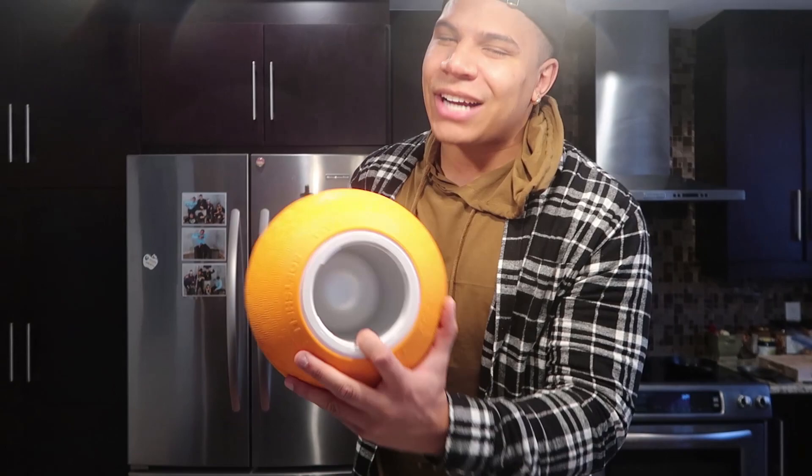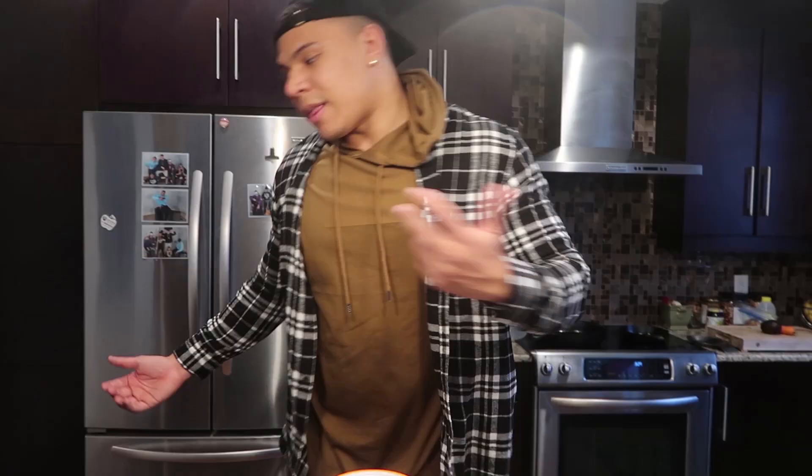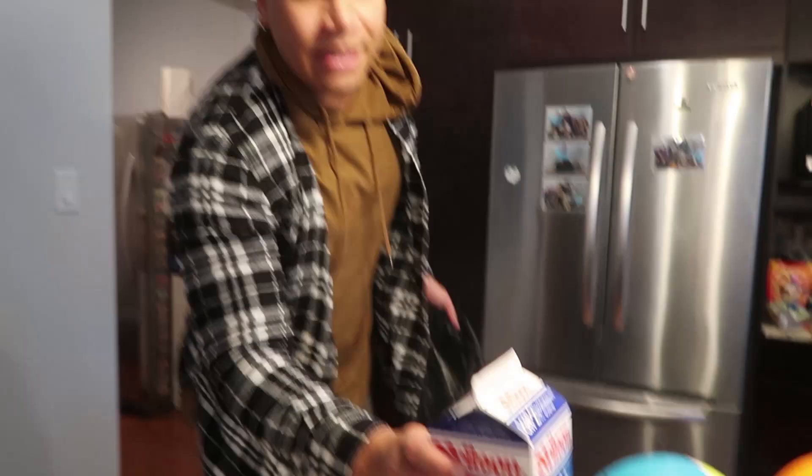If we open this hatch and twist this off, inside you'll see this is where you put the ice - this is the side you actually make the ice cream in. There's just a hole in this side and then this side has a hole with a lot of room for ice around the rim.